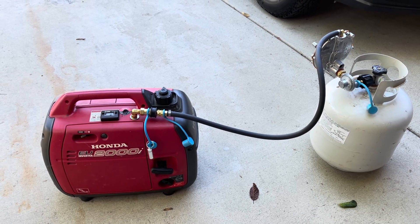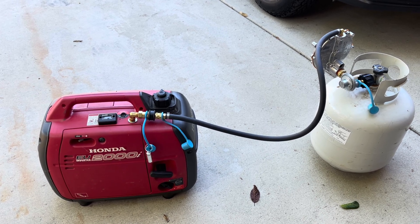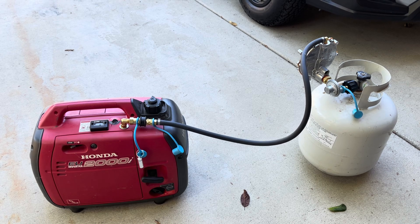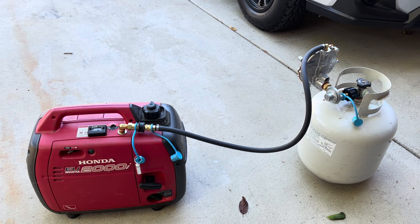It'll run a lot longer, and the propane is safer to store in your garage. And if you have an outdoor barbecue with a canister, that will give you an additional canister to spread out the length of time that this could run.